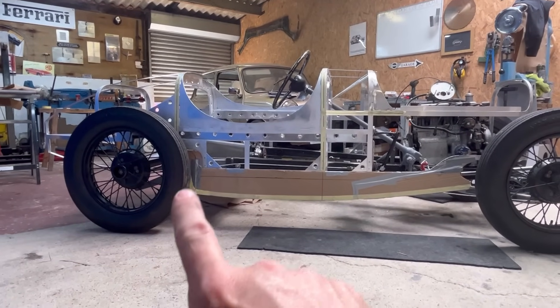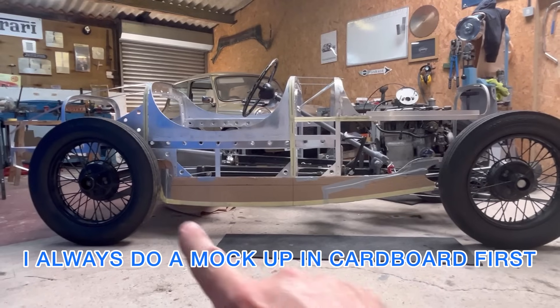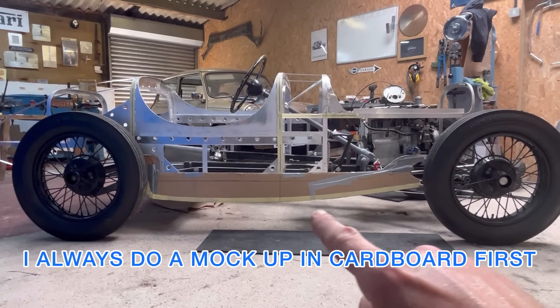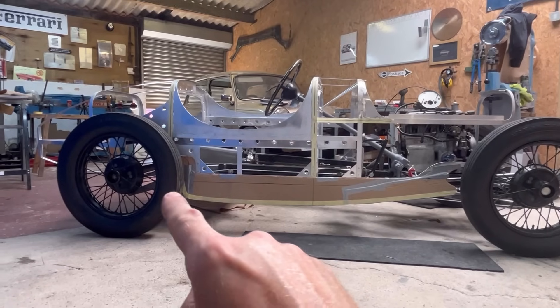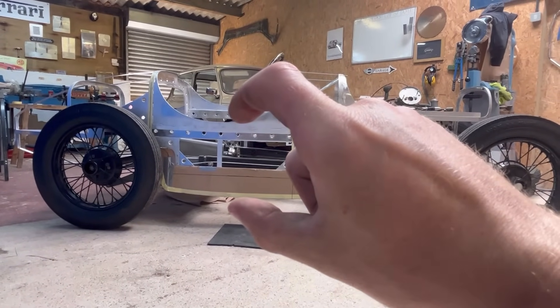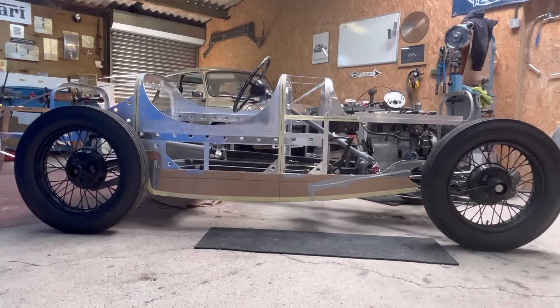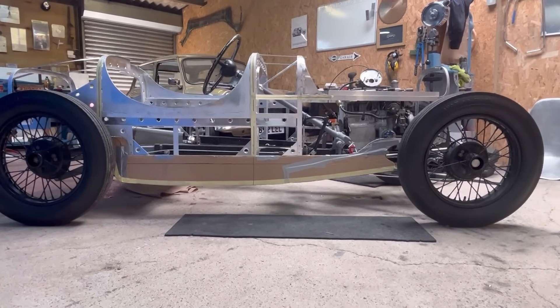Since the last video, what I've been doing is adding this little balance here. As you can see, that lovely swooping shape up there is going to bring it up into the front balance, and then at the back it's going to lead off into the boat tail. That just adds a nice bit of depth through there rather than being a really narrow panel — it just makes the car flow a lot nicer in my opinion.